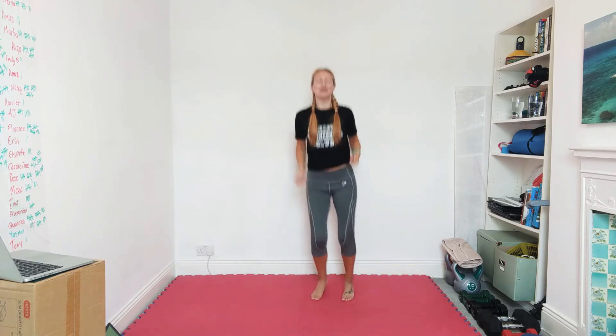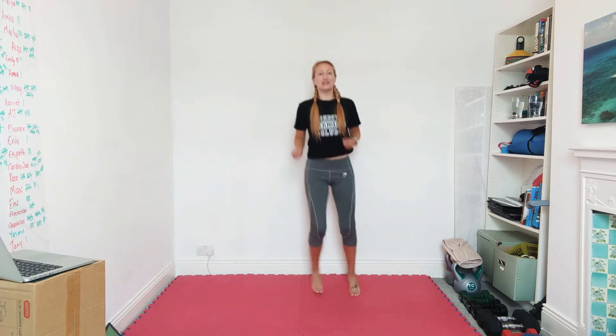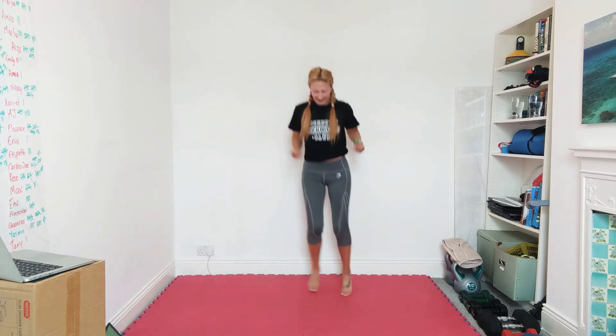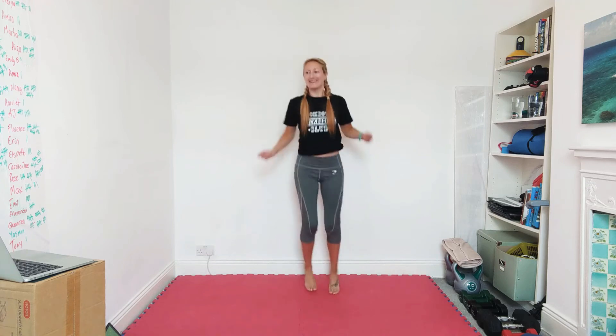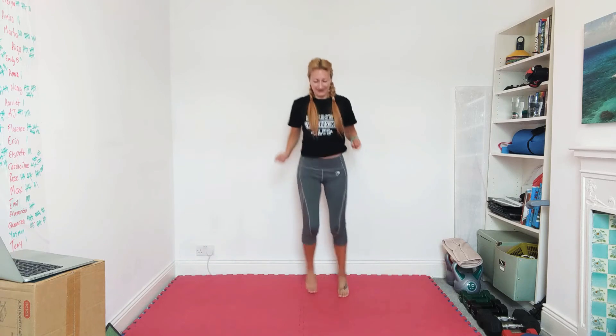Our next one's going to be squats. If you've got sore legs you might want to start off with a smaller range of motion, or you might want to change it for a different exercise — anything that feels good for you. Ten more seconds if you're skipping, skip a little bit faster now. Right, squats — take your time, sit back behind the heels. Imaginary chair behind you.